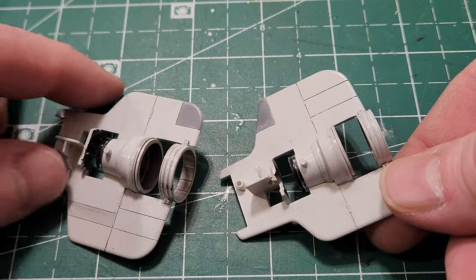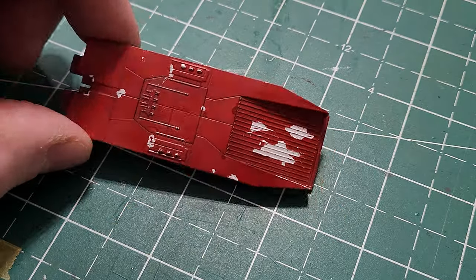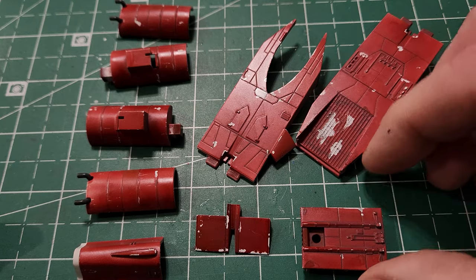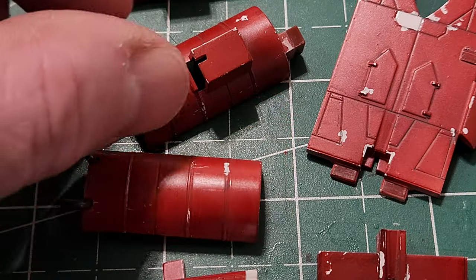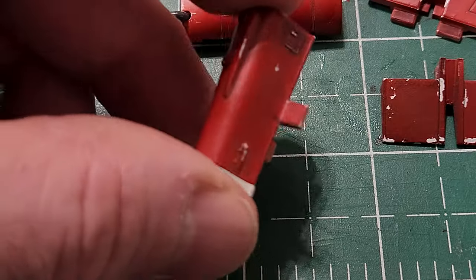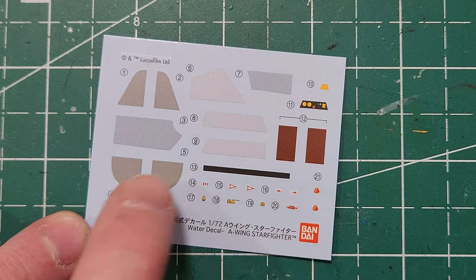Then I do the same washing over all the red parts, filling panel lines and detailing around all the little raised areas. You can see the panel lines highlighted with the wash on the side engines, around the barrel lines, and on the little top portion that goes back behind the canopy of the cockpit, with some washing inside there as well.